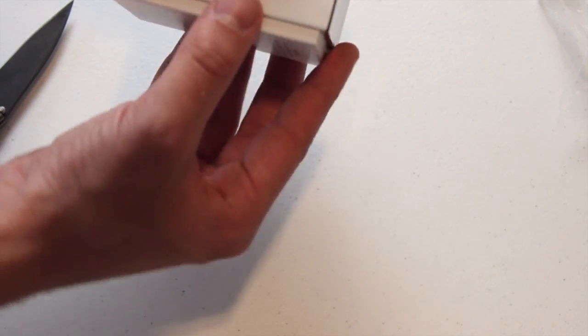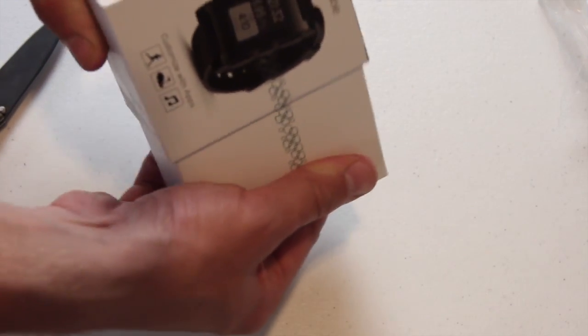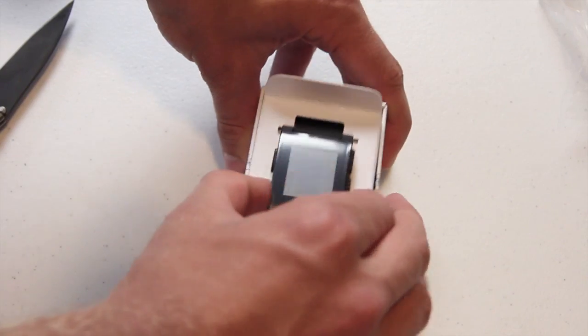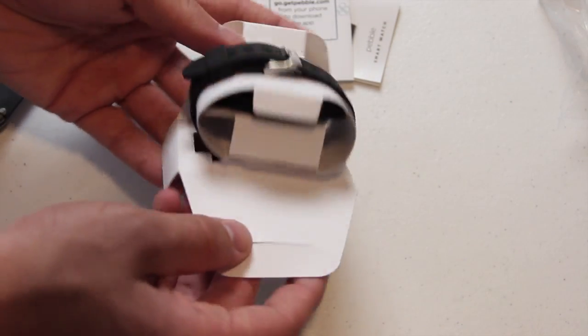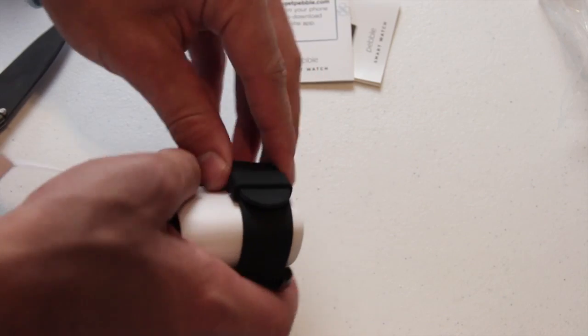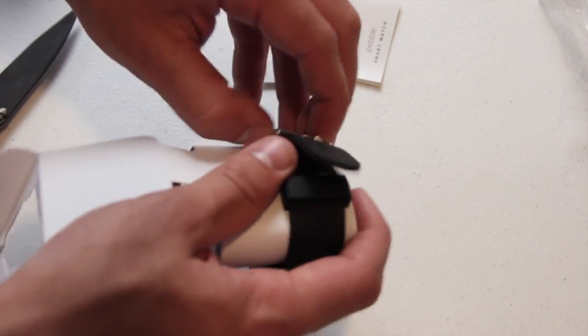Looks like it just slides out from the back here — there it goes. It says 'customize with apps' and there are more apps coming for this. Down here in the bottom we've got some information guides, product information, and a quick start guide. I'll set that aside. Looks like we've got the charging cable in here. The battery on this thing is supposed to last about five days, which is pretty good. It's kind of weird to charge a watch, but five days is solid, and the e-ink display helps with battery life too.